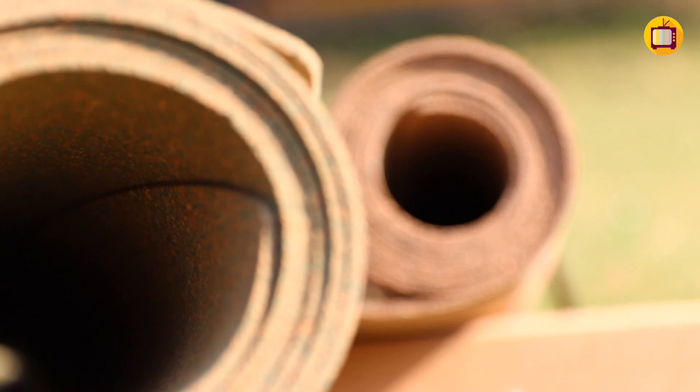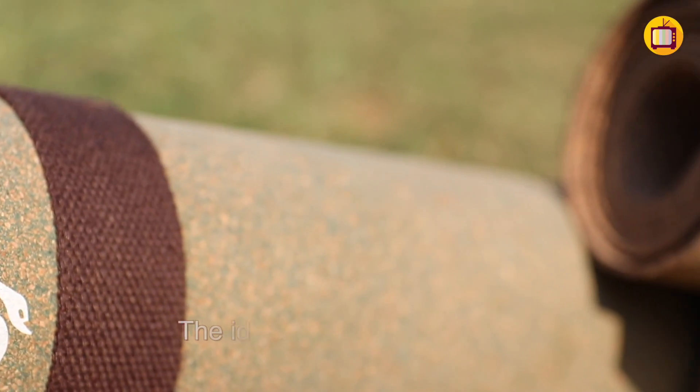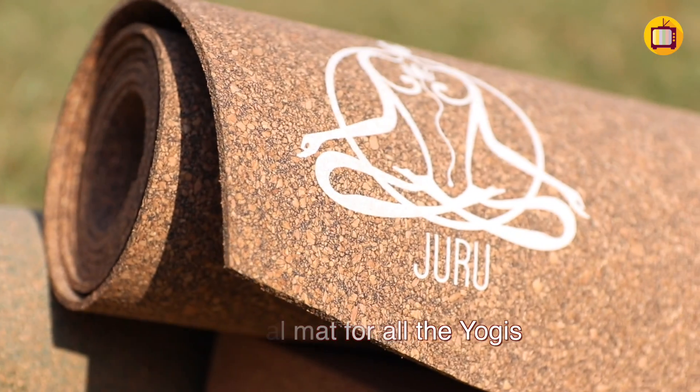Most cork mats we found were made with cork on one layer and synthetic rubber or TPE on another — so again, not 100% natural. Through R&D, we created a blend of cork and natural rubber which adds to the durability of the cork mat, making it one of the most ideal mats preferred by yogis practicing all forms of yoga.